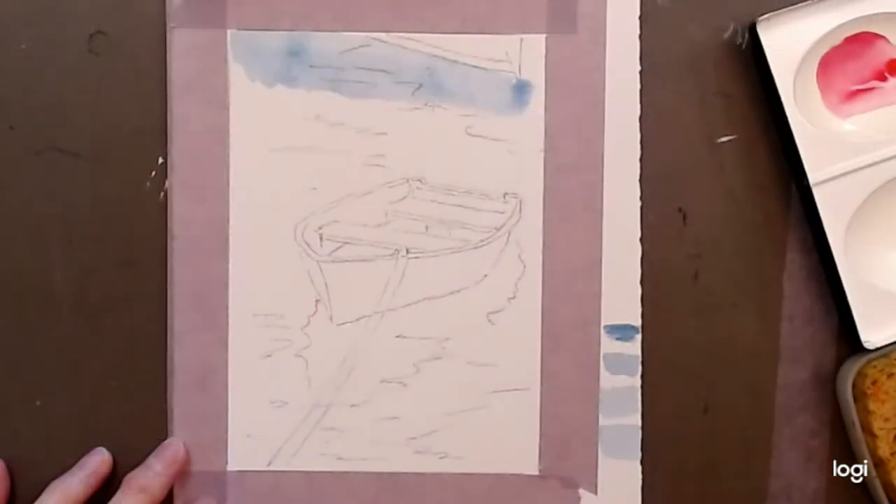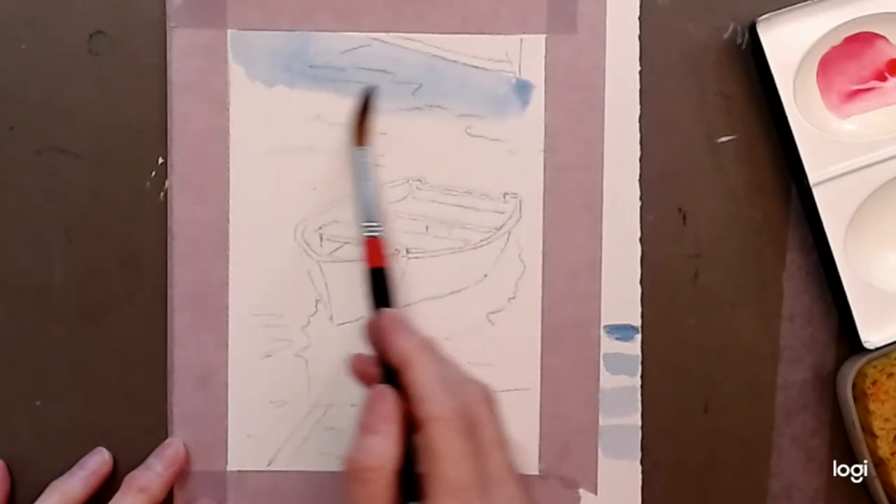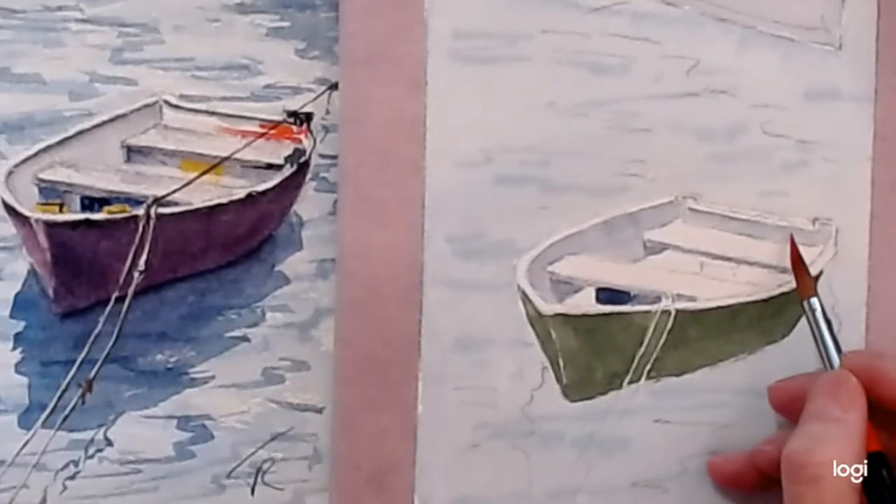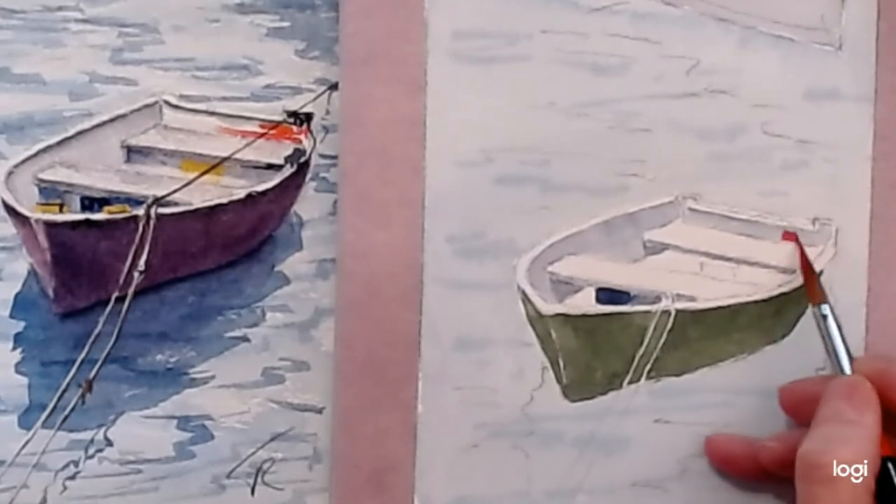Good morning everybody! Glad you could join us. You can just put your brush in the water and pull it out so that it becomes lighter. I think I'm just going to add a little red something back here.